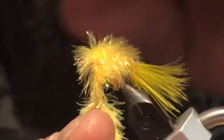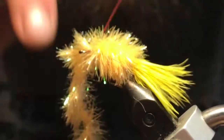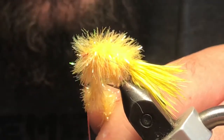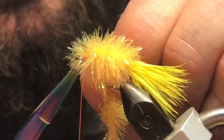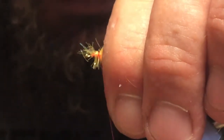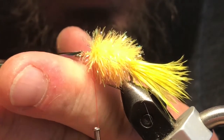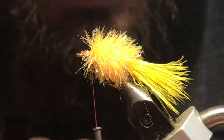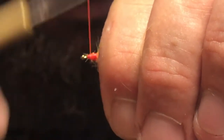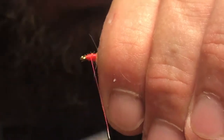Once you get up to that three-quarter point, go ahead and tie off that fritz, trim out the excess, and pull everything back as best you can. If you get some stragglers in there it's fine — don't be too concerned, you can just trim those out. Try to build yourself a little thread wrap up front here; keep that fairly smooth if you can, it makes the next step a wee bit easier.